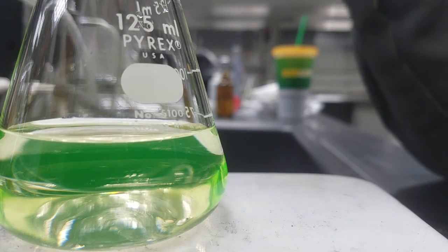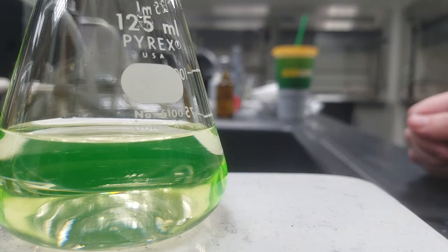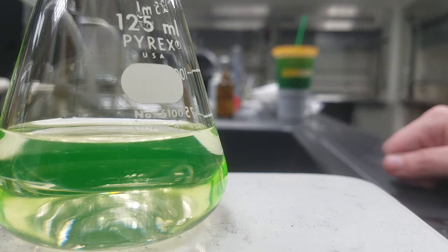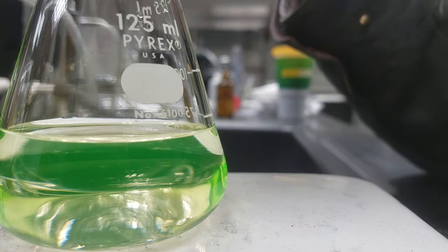We are going to start here. My starting volume is at 20.00 mL. Based on the molarities of the reagents, I am predicting an endpoint at 45.27 mL. So let's see what this looks like.